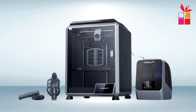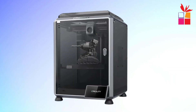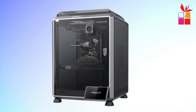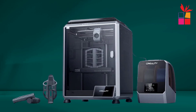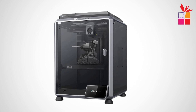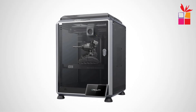The 4.3-inch color touchscreen and user-friendly interface simplify operation. Supporting file formats like STL, OBJ, and 3MF, the K-1C is highly versatile. Additionally, the printer supports USB and Wi-Fi file transfer, ensuring seamless connectivity. Ideal for hobbyists and professionals, it promises a smooth 3D printing experience.